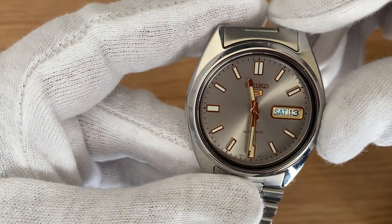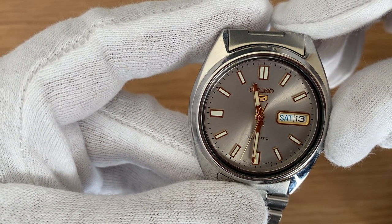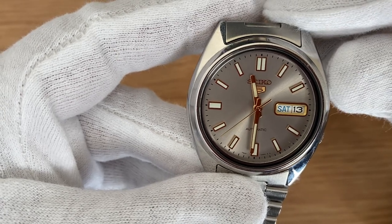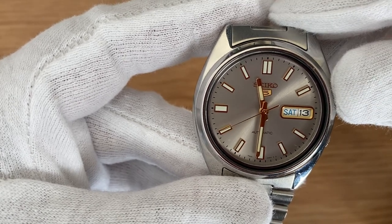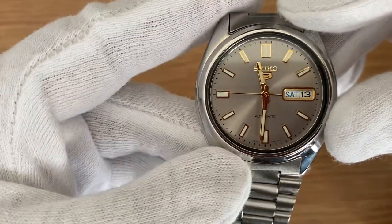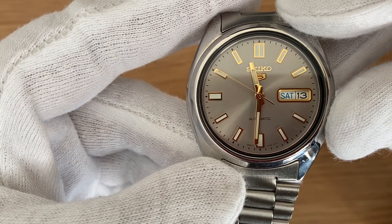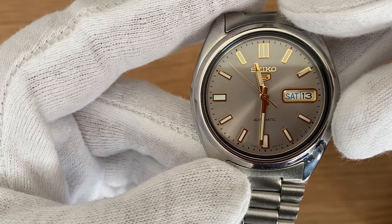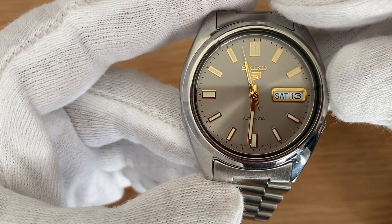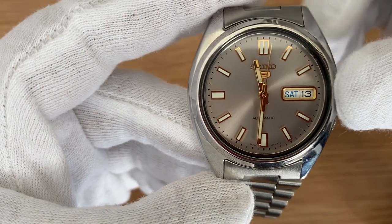There are baton indices at every hour and a double baton at the 12 o'clock position. At 3 o'clock we have the day-date window, and just below the 12 o'clock you have the Seiko 5 logo applied to it. Above the 6 o'clock position you have the simple text 'automatic', and on each side of the 6 o'clock the caliber reference 7S26-0360 is written down. The hands and indices are golden in color and fully lumed.